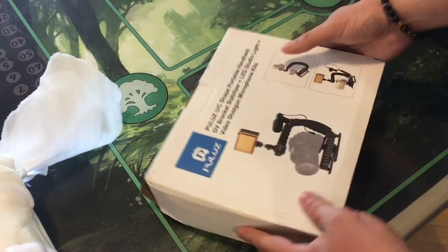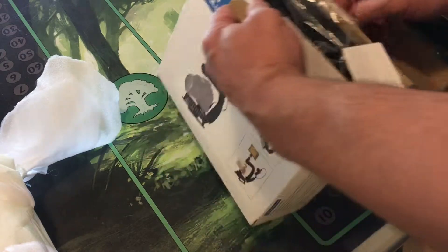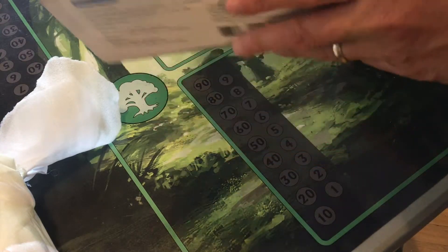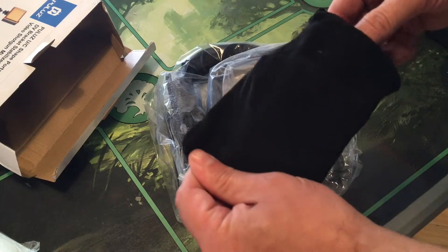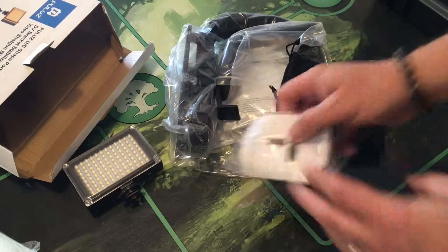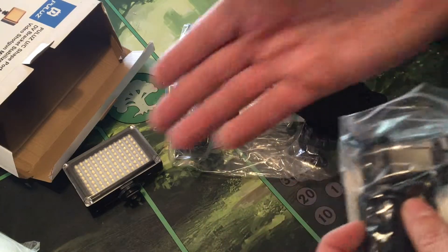Let's take a look here. What I picked up was one of these rigs to actually film. It's a little concerning that the box is kind of beat up. There are a lot of pieces and parts in here. This looks like our light source — very cool. A lot of people were saying that if I had a pinpoint light, that might improve the video quality.